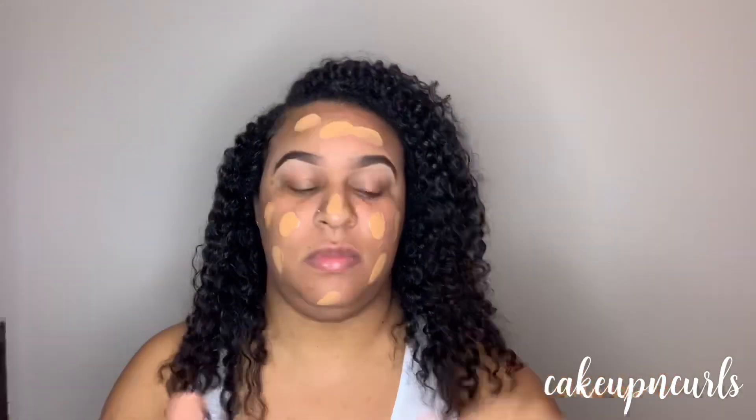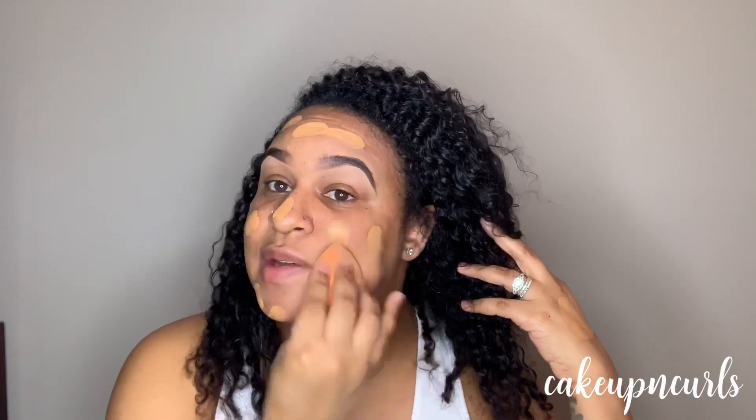Now that I have my primer already applied I'm going to grab my Soft Matte Long Wear Foundation in shade 340. I'm just going to apply a little bit to the back of my hand and then add that to the face, then use a damp Real Techniques sponge to blend everything out.